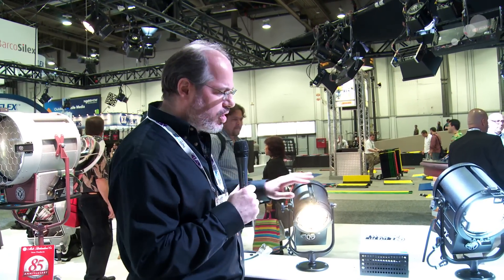Hey everyone, Mitch at Mole Richardson, here at the Mole Richardson booth at NAB 2013. Mole has broken the mold on doing all of their tungsten lights. That sort of technology is old school. They are moving into the 21st century with LED technology that's quantum dot.